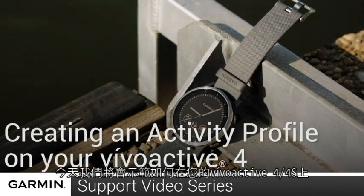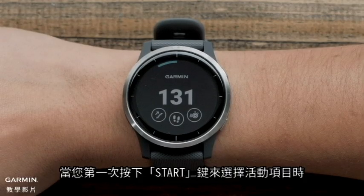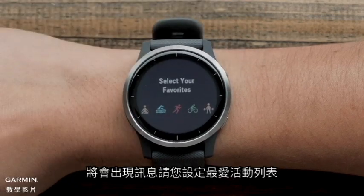Today, we'll show you how to set up the activity profiles on your Vivoactive 4 or 4S for the first time. The first time you press the Start button to select an activity profile, you will be asked to set up your Favorites list.